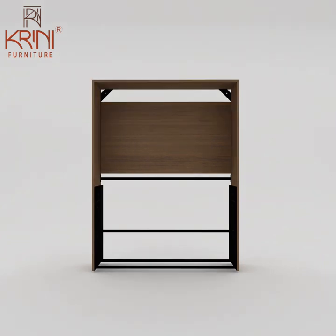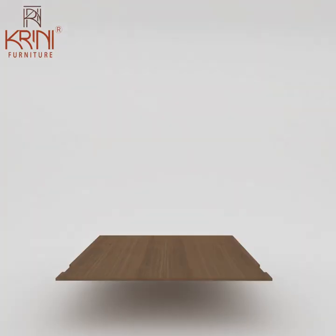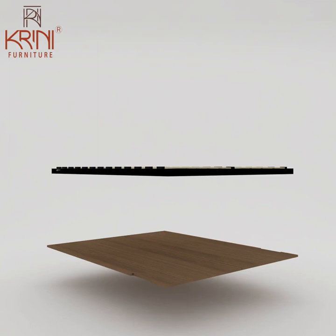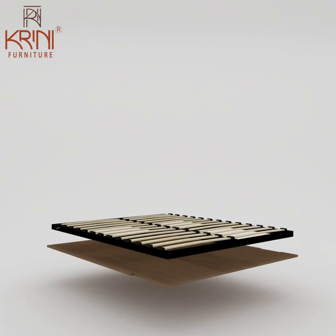Then comes the headboard runners on the right and left side, followed by the front wooden panel of the mattress frame. Attach the mattress frame with this wooden panel.